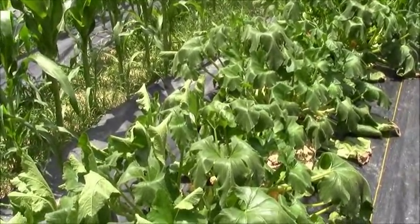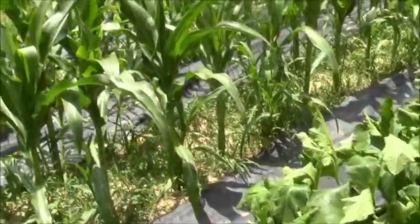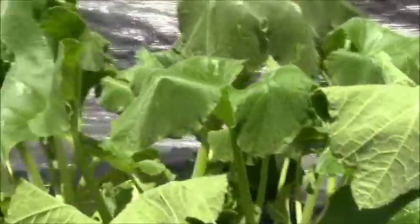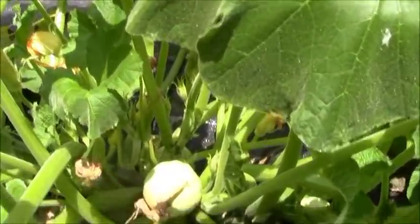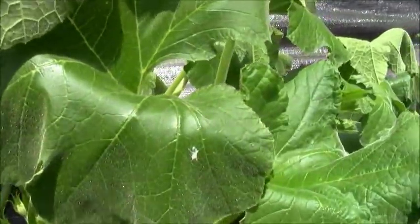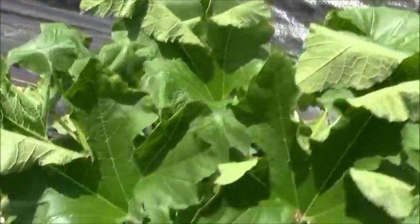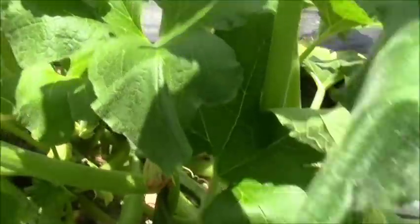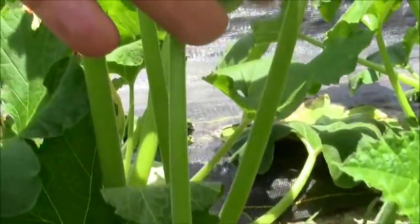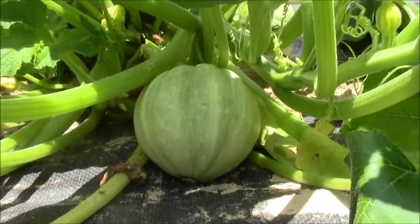By 6 o'clock this evening they will be perked right back up. The good thing is you can look in here and see what's going on underneath. You can see all the squash that are set, and you can also see that there's not any bugs in here running around, no chewing happening. There are some pretty nice little squash set on.